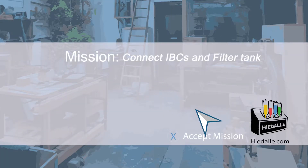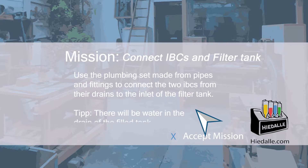Today's mission: connect IBCs and filter tank. Use the plumbing set made from pipes and fittings to connect the two IBCs from the drains to the inlet of the filter tank. Tip: there will be water in the drain of the filter tank.